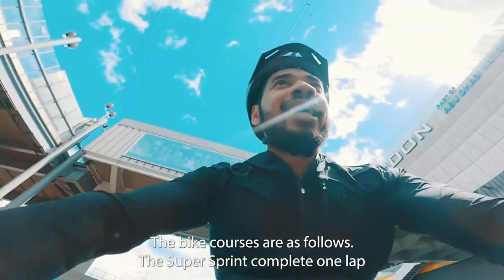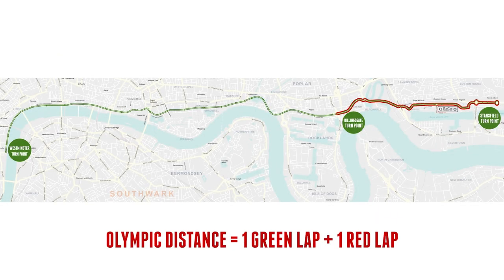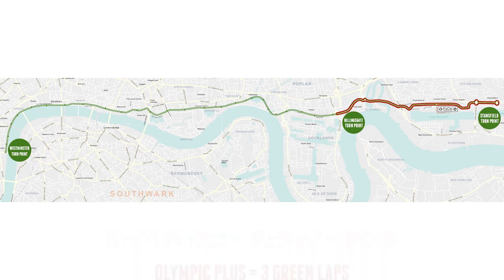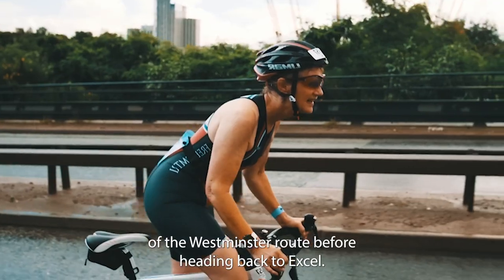The bike courses are as follows: for super sprint, complete one lap; for sprint distance, two laps of the shorter bike route between Learmouth and Galleon's Roundabout. Olympic distance participants do one lap to Westminster and back, then head to Billingsgate for a second shorter lap. For Olympic Plus riders, it's three laps of the Westminster route before heading back to Excel.